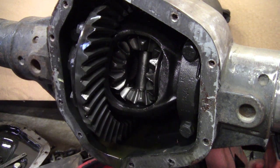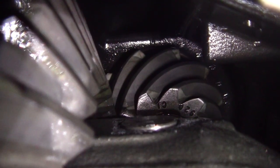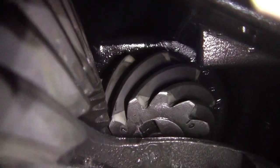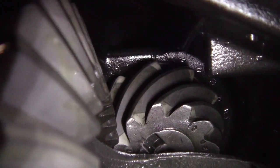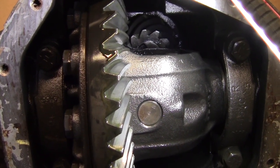Now count the pinion teeth — that one's a little trickier but it can be done. C1 is going to be our zero tooth, we're going to start there. After that we have 1, 2 ... 10, and C1 is 11. So there are 11 teeth there. 41 divided by 11 gives us 3.73. That's the way to tell what gear ratio you've got.